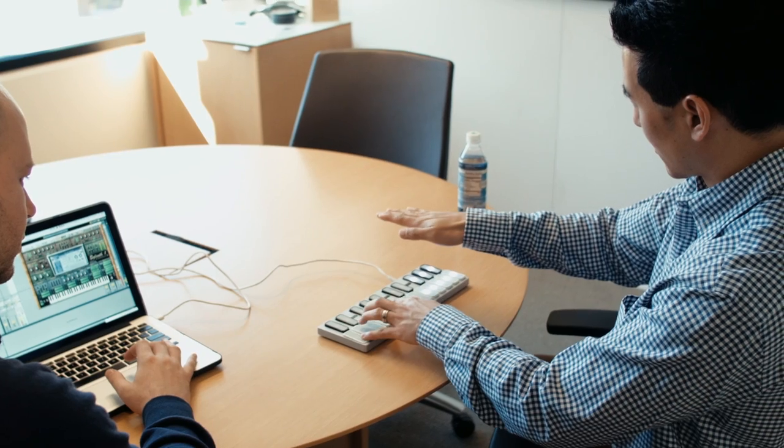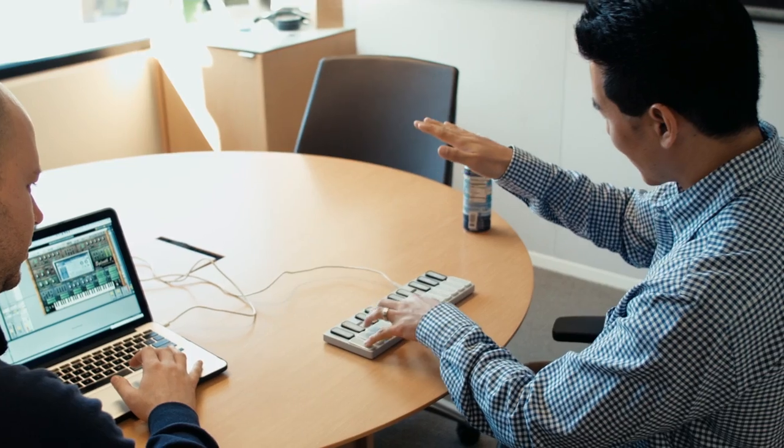Keyz is a fully compliant USB MIDI device, so if you plug it into a computer it works with any application that supports MIDI.